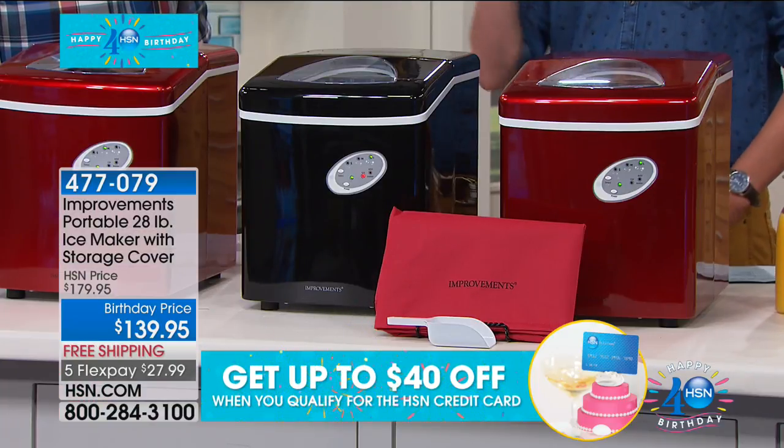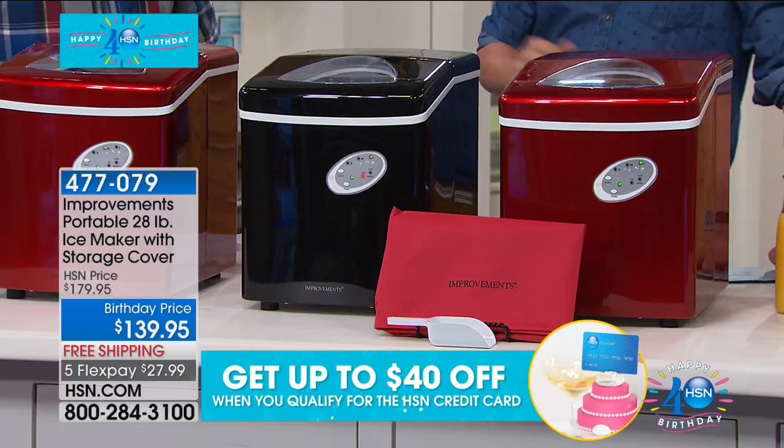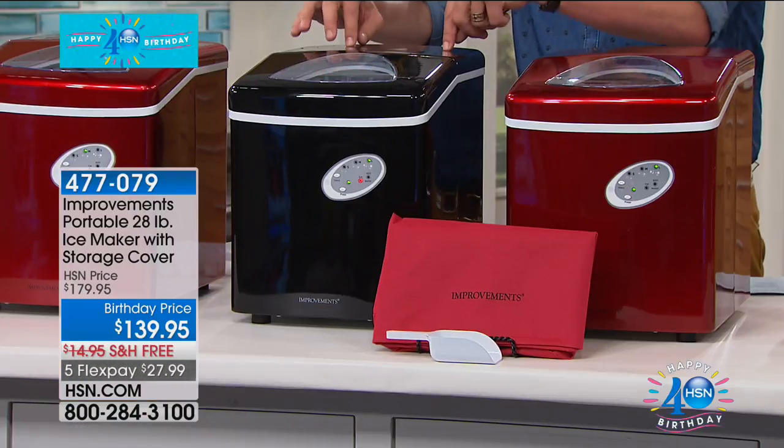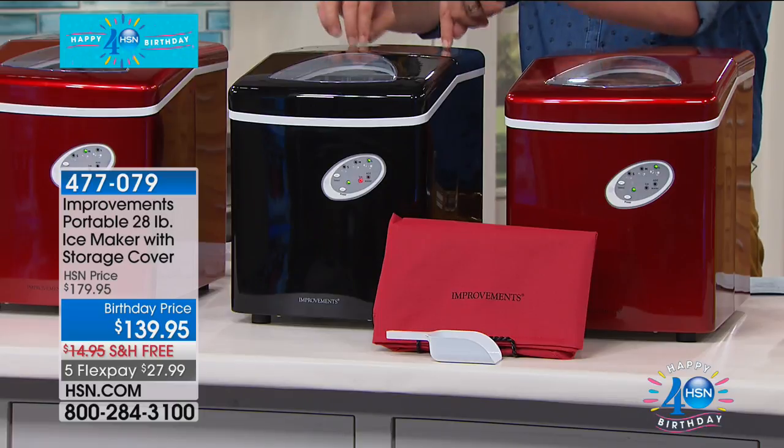Your flex pay is less than $30 — it's $27.99. We're delivering it for free, and you've got a 30-day unconditional money-back guarantee. If this doesn't create the best, most beautiful, most convenient ice you've ever had, box it up and return it. In the good old days, when ice makers first came out, you could pay close to a thousand dollars. This will make up to around 28 pounds of ice in a 24-hour period.